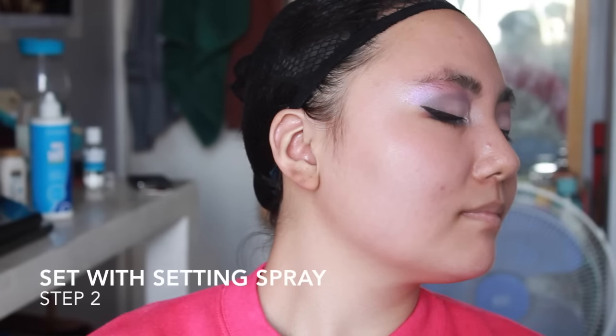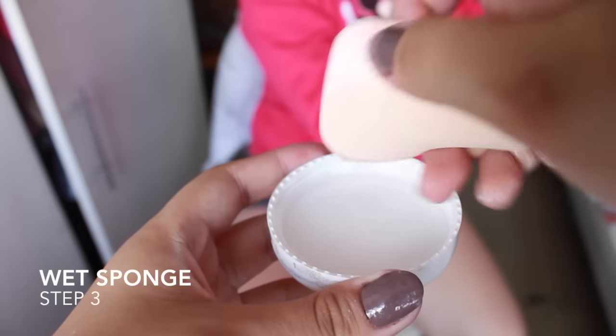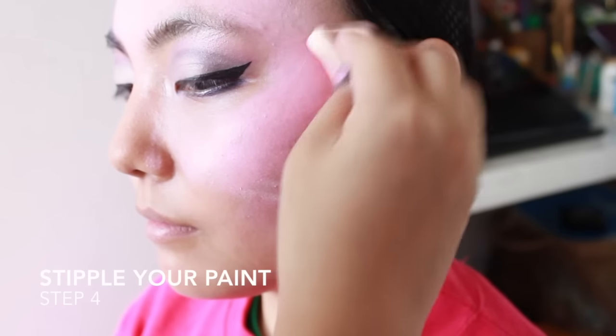Step 2: set it all with some setting spray, again to lengthen the staying power.